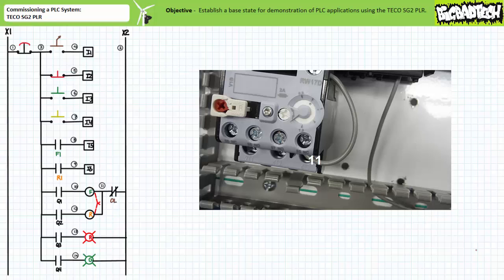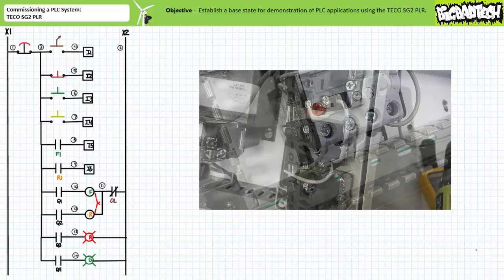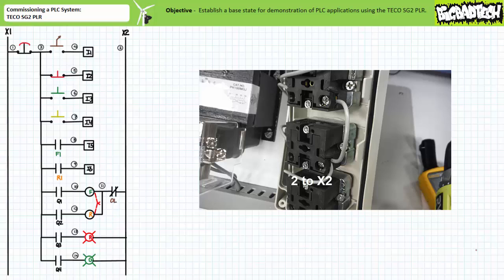Wire 2 comes out of the 9-6 terminal of the normally closed overload and is landed on the grounded control transformer X2 terminal. Similarly, the X2 terminals of the red and green pilot lamps are conjoined together and the wire 2 return path is landed on the grounded control transformer X2 terminal.